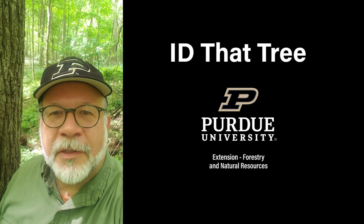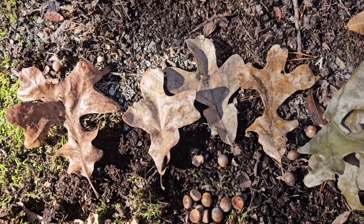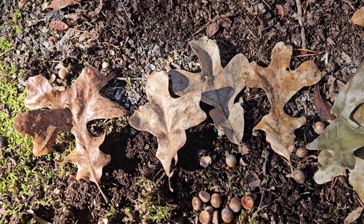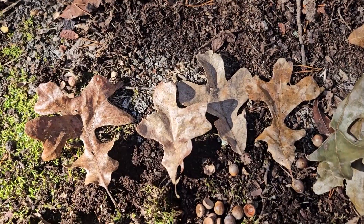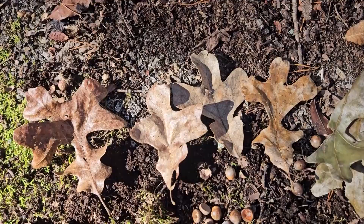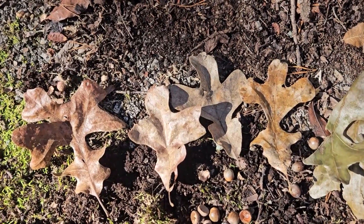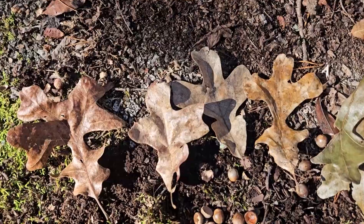This is Lenny Farley, Purdue University Extension Forester. Now let's ID that tree. In this edition of ID that tree, we're going to introduce you to yet another Indiana oak species, one of our many. And this one is a member of the broad white oak group and found in southern Indiana, typically about the southern third of the state. And this is post oak.